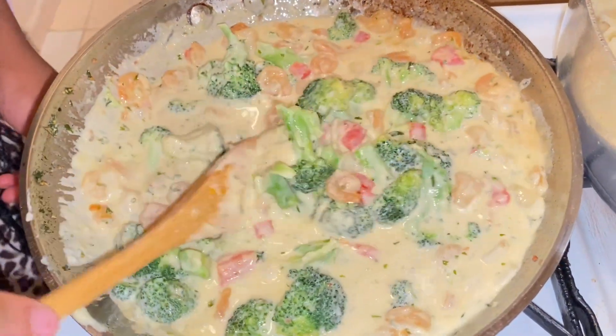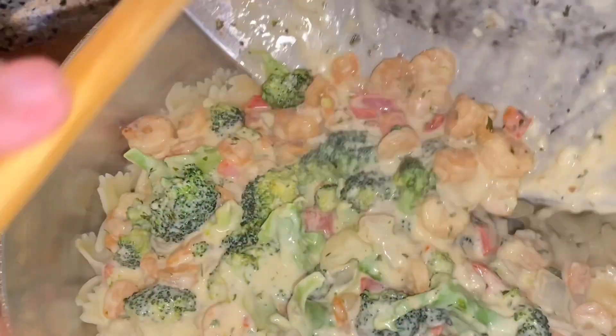Now everything is done — the shrimp, the broccoli, and the alfredo sauce. I'll just be taking it and pouring it onto my pasta and mixing it all together.